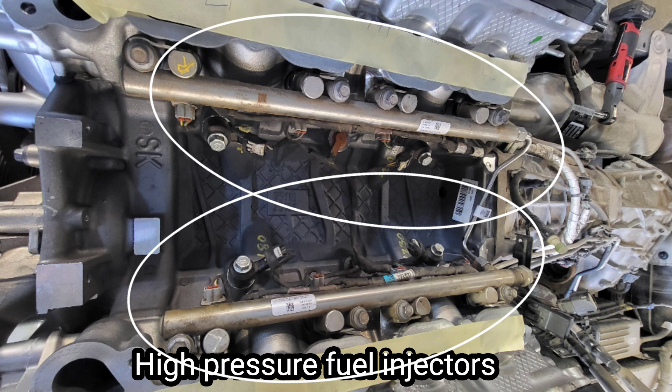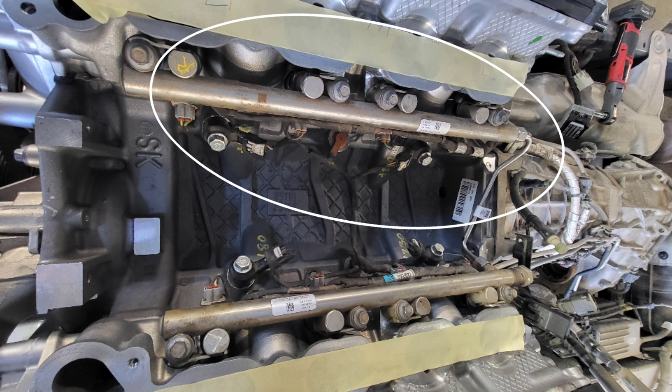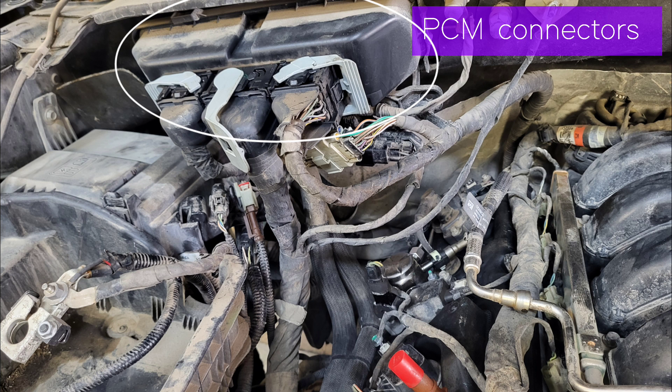When you need to service the injectors and injector rail on the high-pressure side, you need to remove the intake manifold. Also replace the o-rings — the high-pressure side o-rings and all seals. The knock sensor is at the top of the cylinder block.